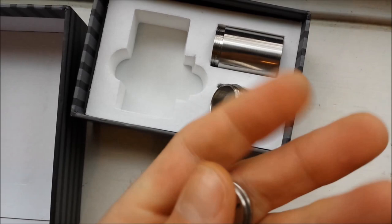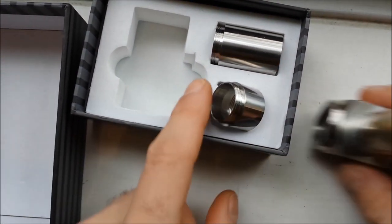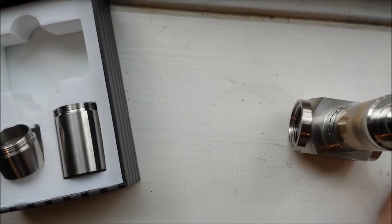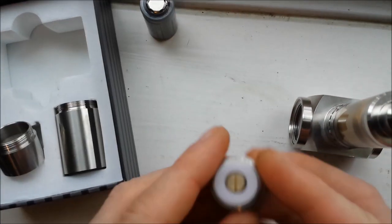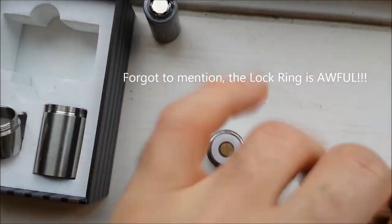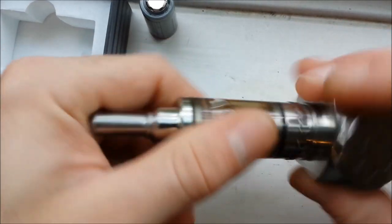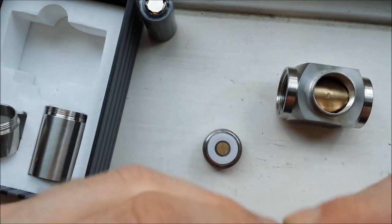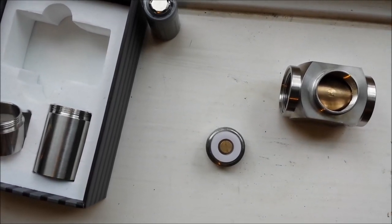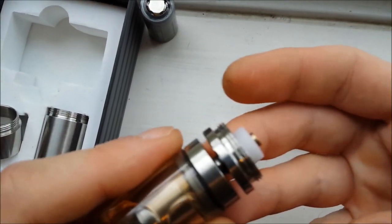I like the way it looks with just the 18350 — the tiny little battery. We got a brass contact for your button. Good throw on the button, no issues there. I have noticed when you go to take off the K-Fun, it has a tendency to pull the whole thing off with it. Then it's kind of stuck on there and you've got to use your t-shirt to pull it off, otherwise you cut your fingers on the threading — which you can see right there.